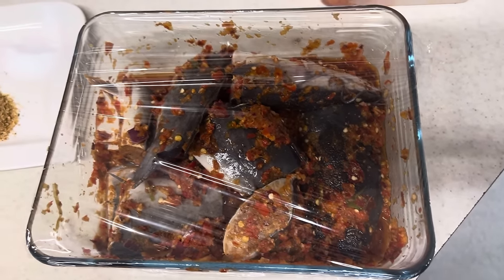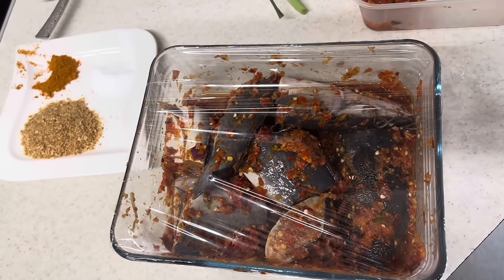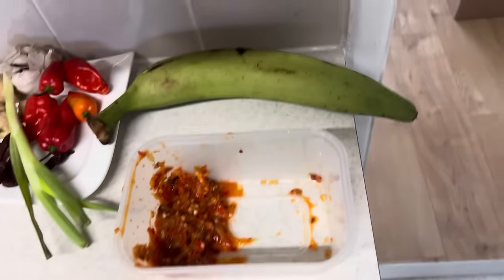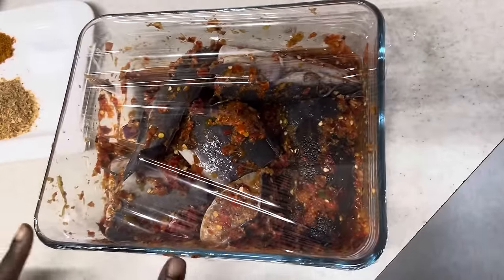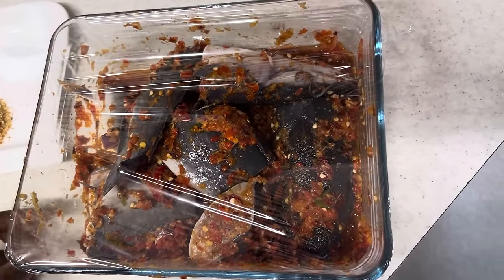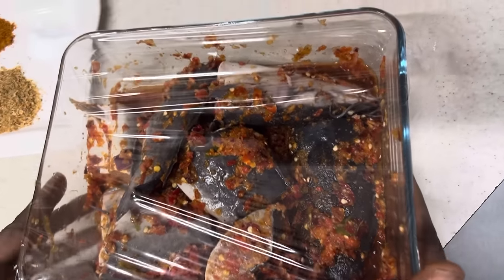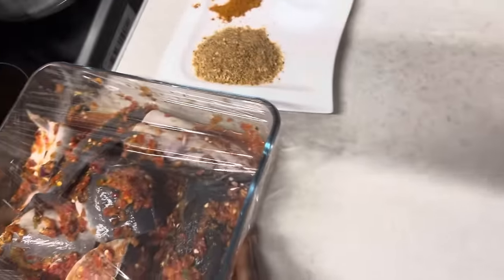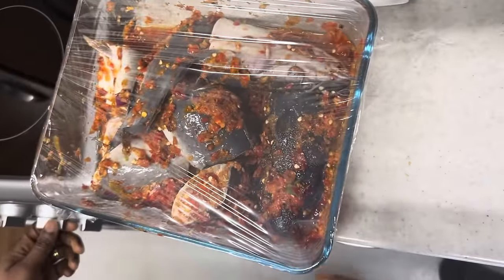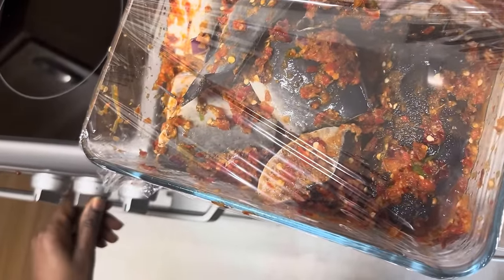We're back! The unripe plantain has boiled and I've turned up the heat for it to continue cooking. Now I'm going to add the marinated catfish to the boiling plantain. I'm reducing the heat slightly.